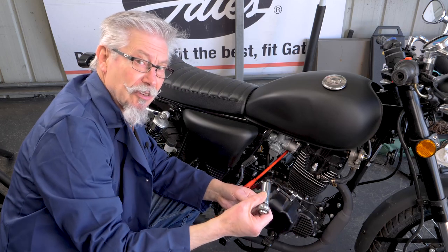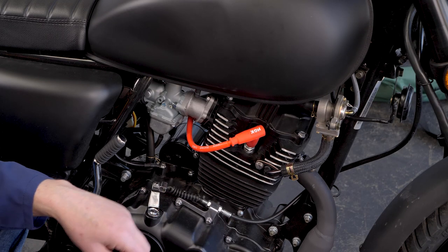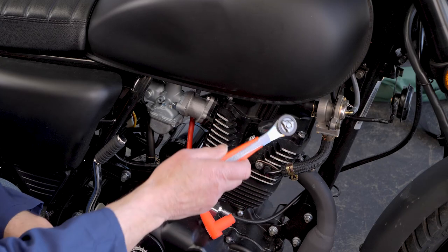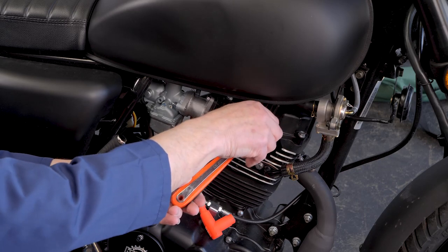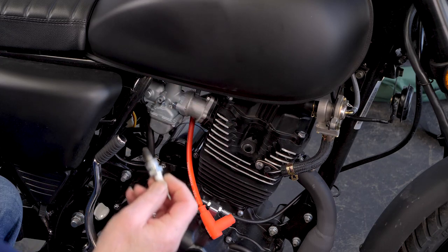All spark plugs are different. This one's an 18mm. So we just pull the spark plug lead off gently, and the 18mm deep socket goes on, and the little plug comes out.